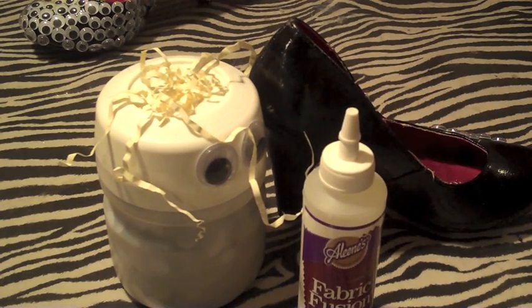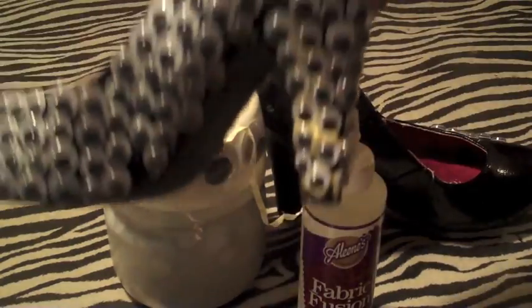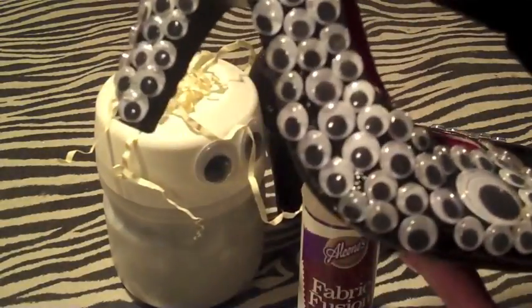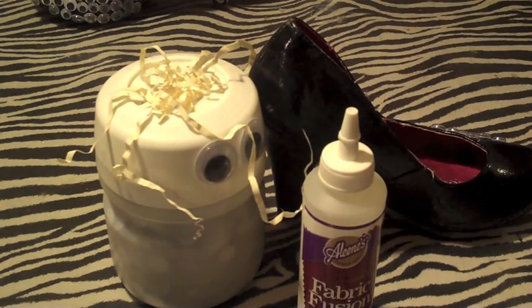Hey guys, this is going to be a DIY — it's probably better for Halloween, but save it and come back to it. I've had these sitting around since last October and I just kind of gave up. I seen them and I just wanted to finish them so I could put them away. This is what we're going for: googly eye shoes. I actually seen these on Google and my friend reminded me about them, and I thought I would just do them maybe for Halloween.